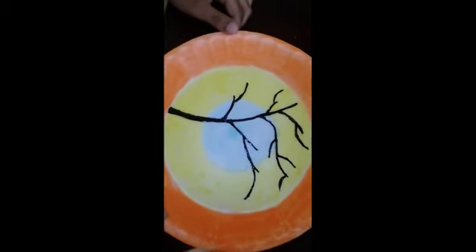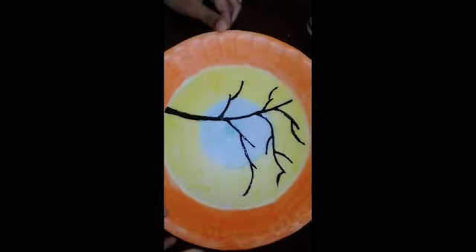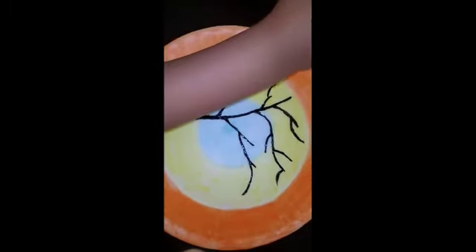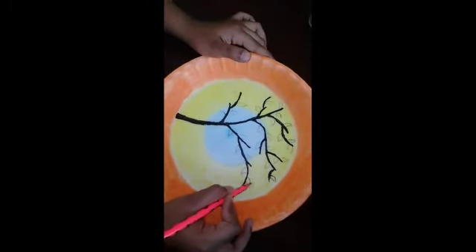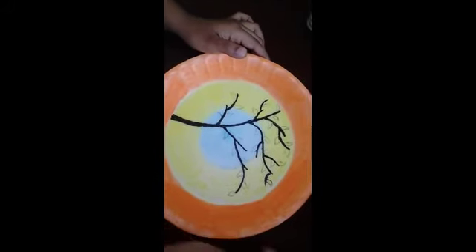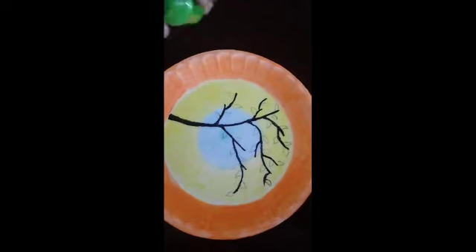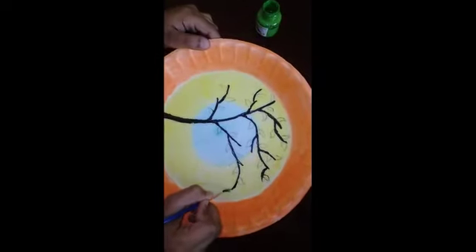So now we're going to use leaves. I'm going to use leaves.